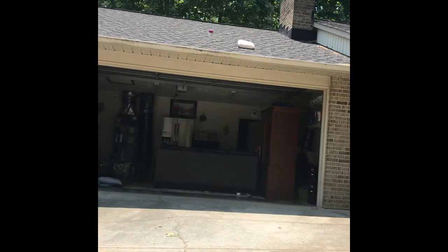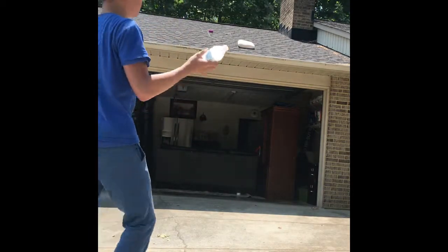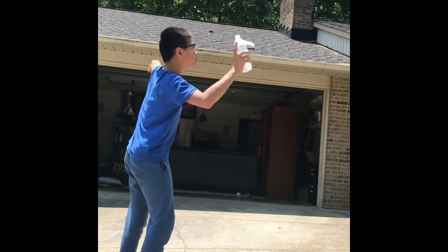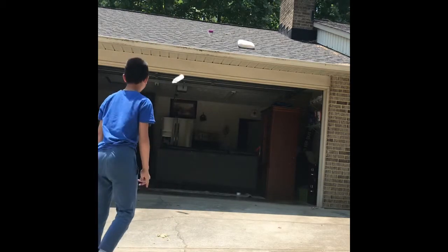You can use any drinks, any bottle, except for cans — cans are so dangerous. The contents may have something. I'm gonna throw this one again in three, two, one, now. Okay, going down, see?